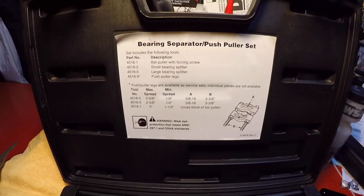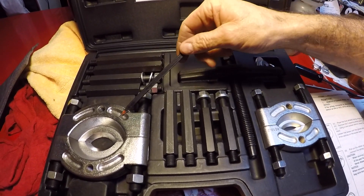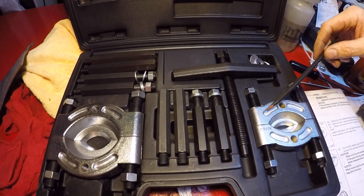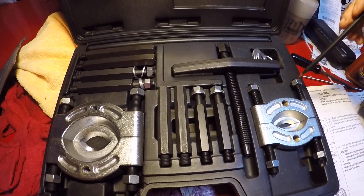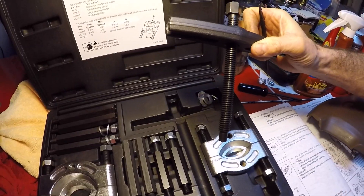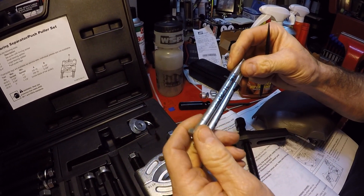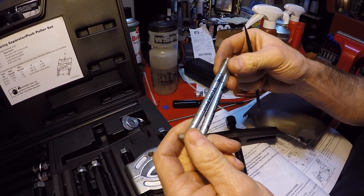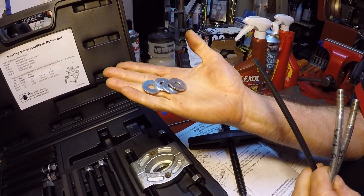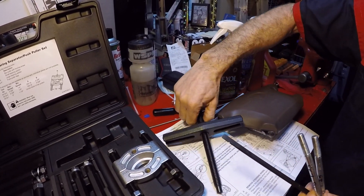The puller kit is from OTC, called a Bearing Separator Push Puller Set, number 4518. The things we need out of this kit are the puller tool and a couple of M8 bolts with 1.25 pitch, plus a few flat washers that fit the M8 bolt. We'll go to the vehicle and show how we set it up.